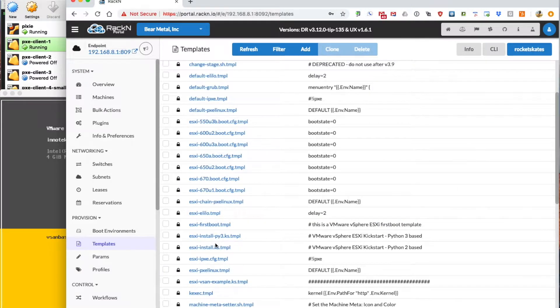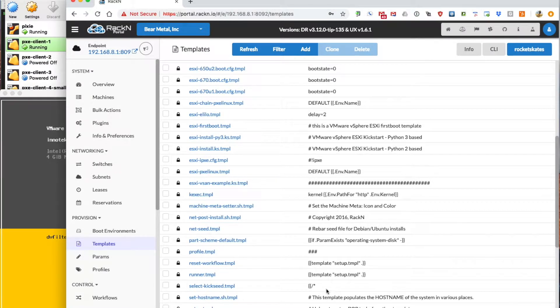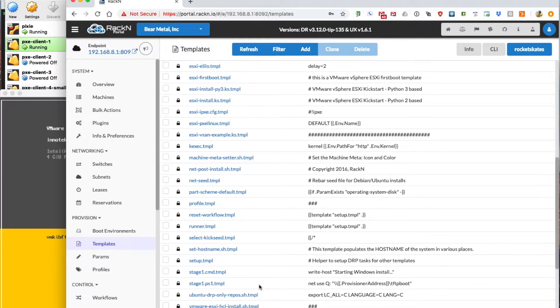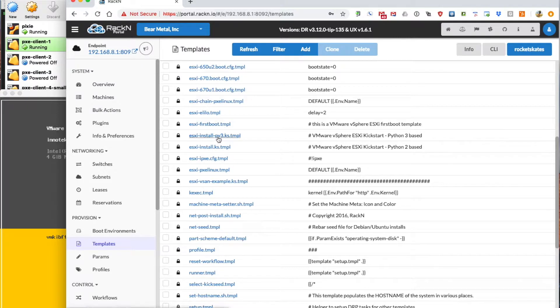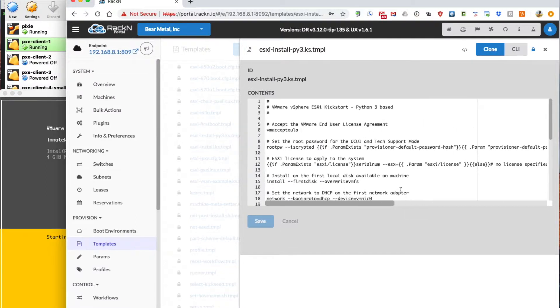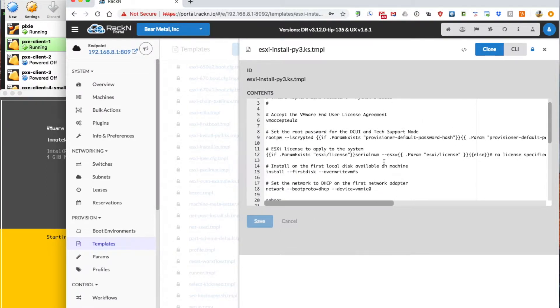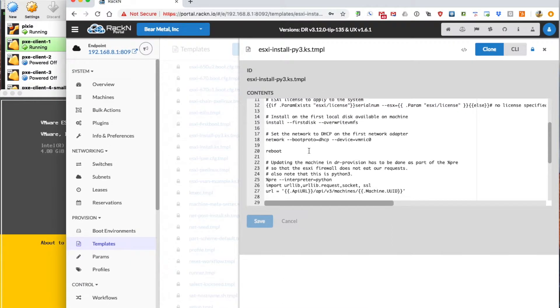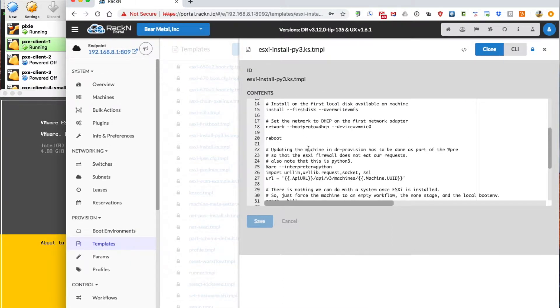One of the other templates that it kicks off and uses is the Python 3 kickstart-based template — that is the ESXi follow install PI3 kickstart. This is the kickstart which is fed to the machine during the Pixie process and defines all the installation parameters. As an example, we can set the ESXi license as a parameter and the license will be applied to the machine. We can also change the root password and define where it's going to be installed to.